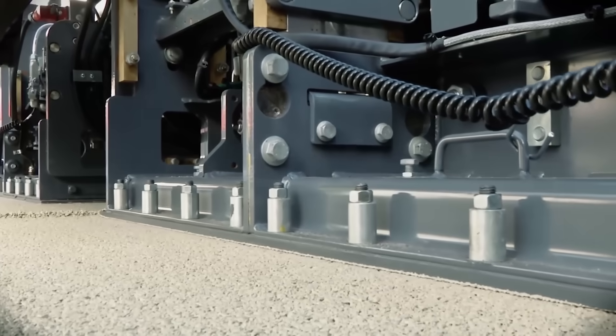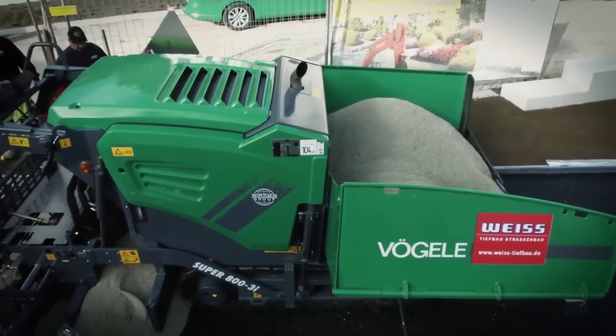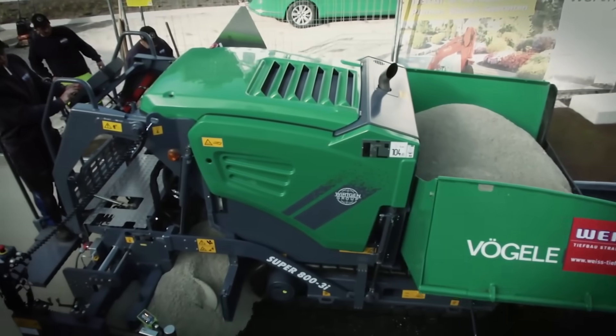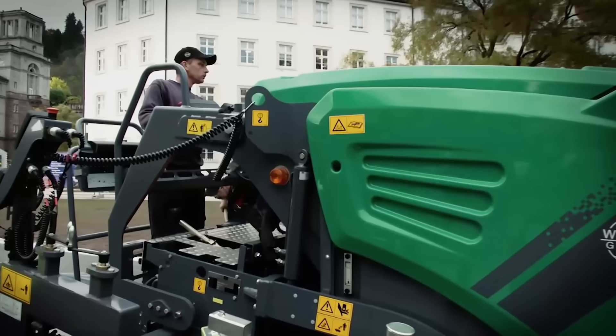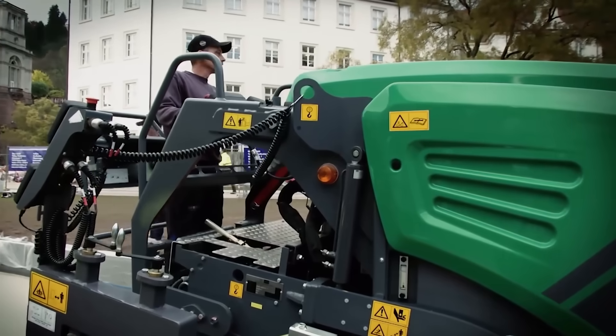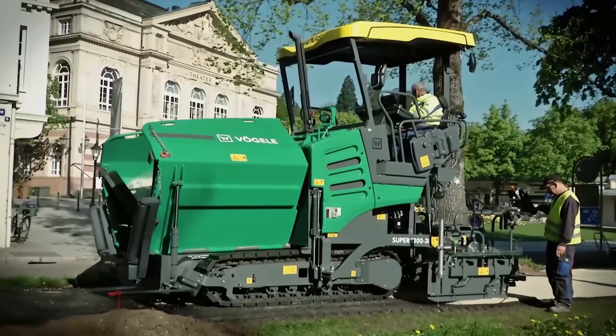The laying width is adjustable from 0.5 to 3.5 m. It is used to create and repair private roads, small roads, and bicycle and walking paths. Another model shown in the video is the Super 1300 III, also used to install small roads and playgrounds.